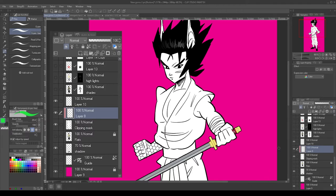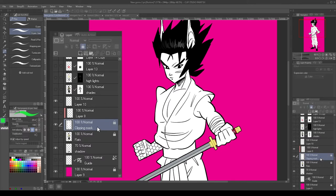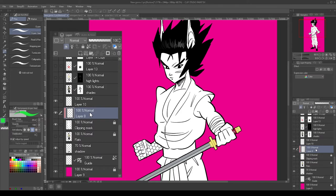Now we're going to apply color to this layer, but we're not going to touch the clipping mask layer anymore. To ensure that you don't accidentally color on that layer, just add a lock to it. Then go back to the new layer that you just made — now you can start applying colors.